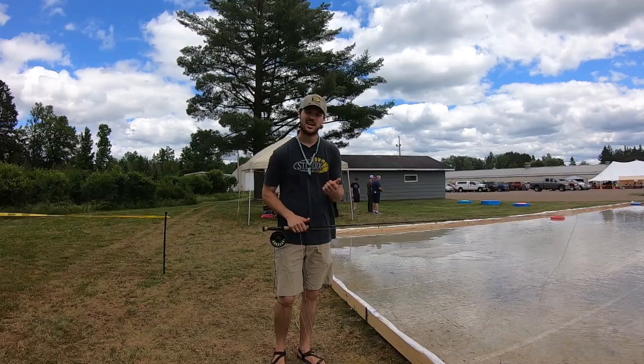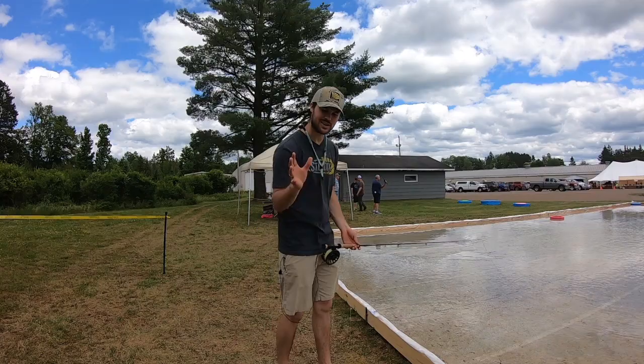What's going on everybody? Gunner here at St. Croix Rods. Today is customer appreciation day and I want to show you guys one thing to add to this master class.